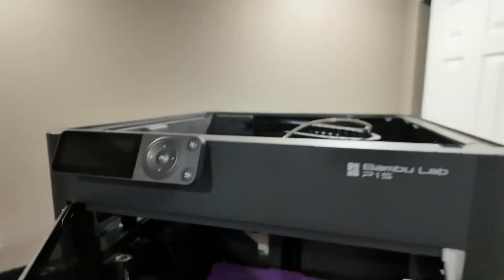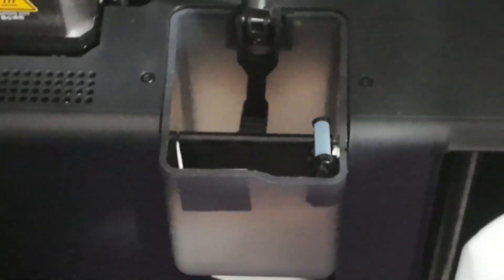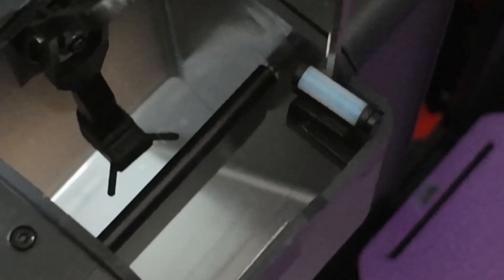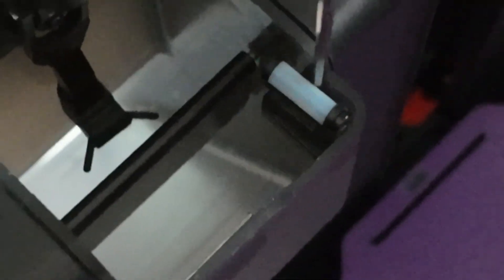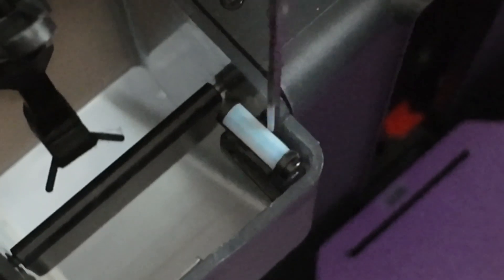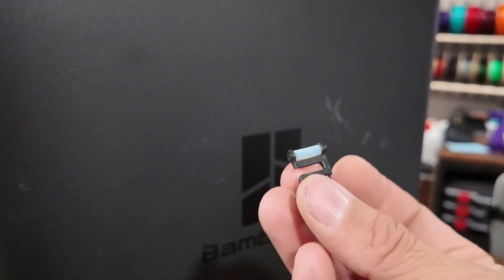It's honestly one of the simplest upgrades you can do for your Bamboo Lab P1S, P1P, or X1 Carbon. It's literally just located right here in the back of the printer — that little guy right there. This might honestly be the easiest swap of all time. It's literally one screw. I honestly have no idea why I waited so long to do this. This thing has been a pain in my butt.